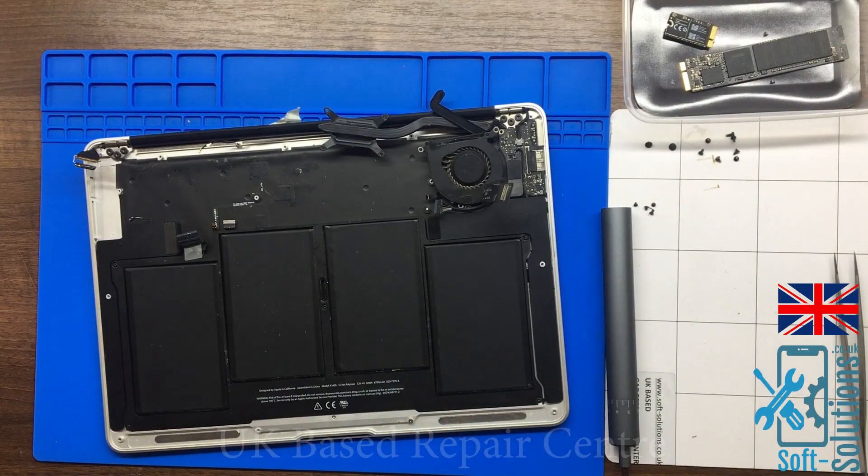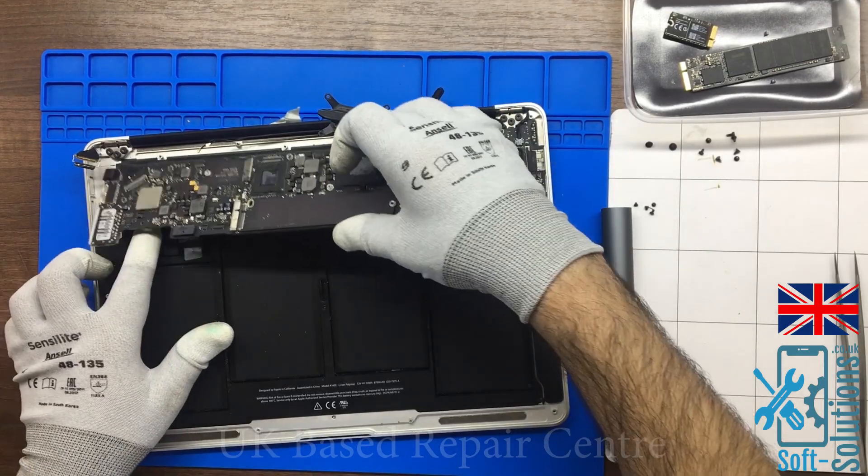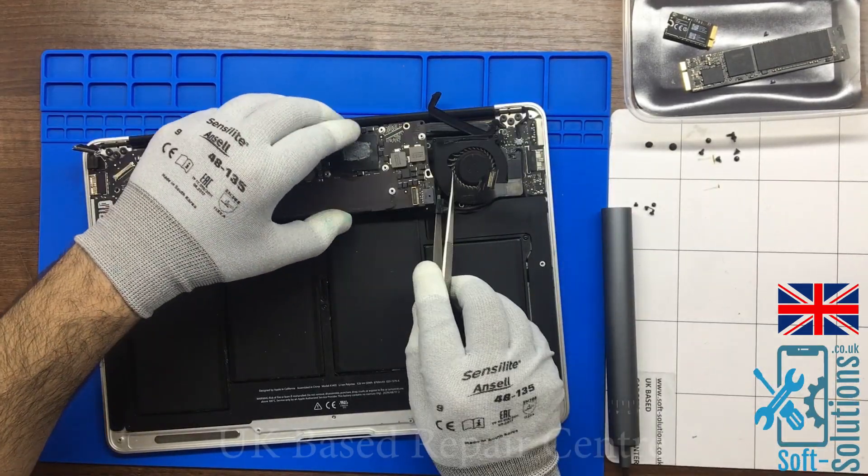We have replaced the backlight IC. Now we'll go ahead and put everything back together and test the MacBook. Let's hope for the best.